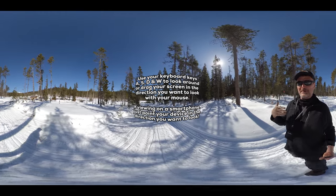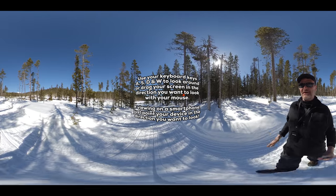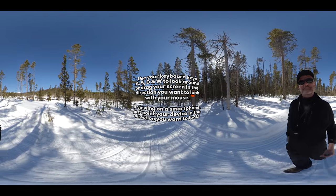I'll do a little bit of voiceover every once in a while, but for the most part I just want you to get out there and look around. You're going to be on the back of a dog sled for about the next 25 minutes. Enjoy.